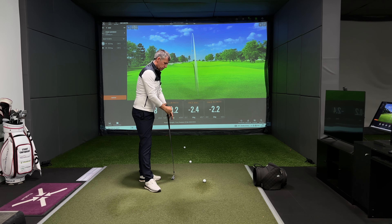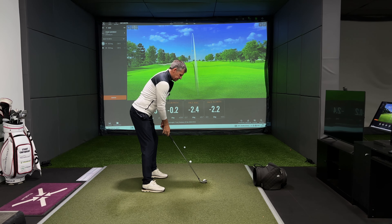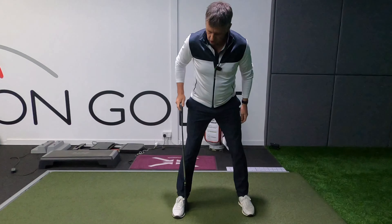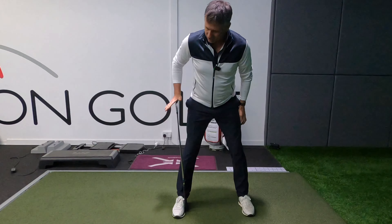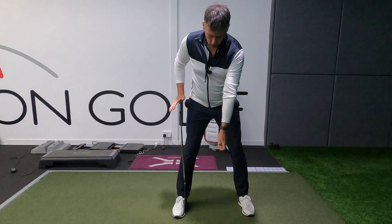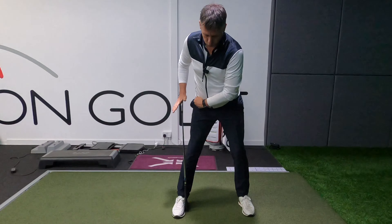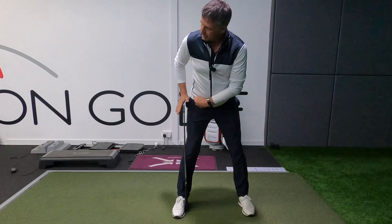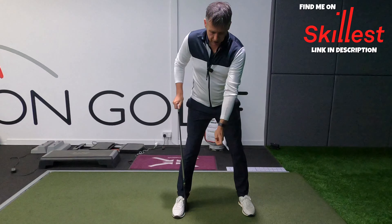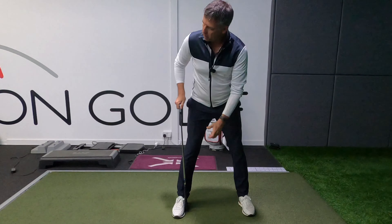How do we fix it? The first thing you want to do is get yourself set up to the golf ball, then take your golf club and put it on the inside of your right boot — your right shoe. Then take your left hand and make a backswing. What you're now looking to do is to get your right hip to move away from this club shaft, and then use your left hand to pull your left shoulder in toward your right shoe.